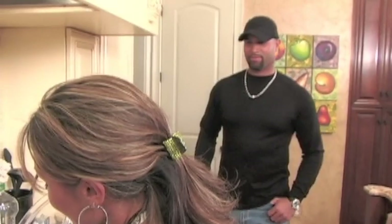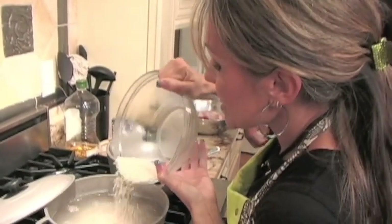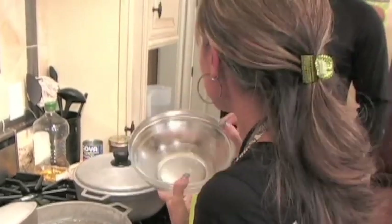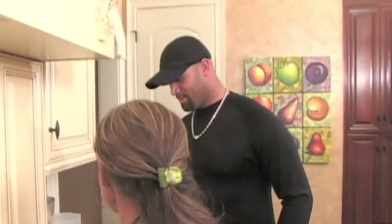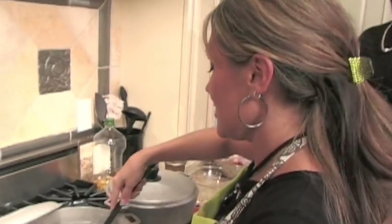Hey, baby. Hey, puppy. What's for dinner? Oh, I'm making you your home run chicken. So when you go out there tonight, you can hit a good one. Awesome. Can I help? Yeah, baby. What can I do?